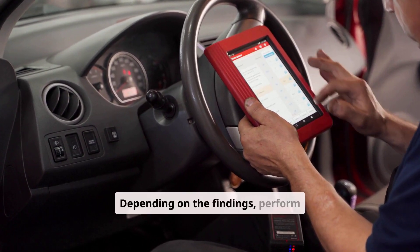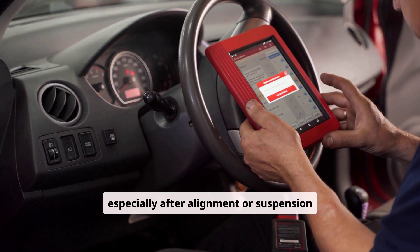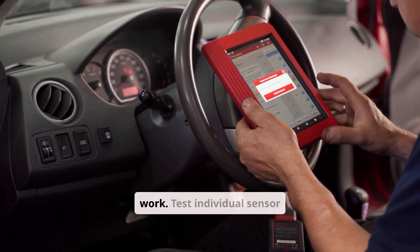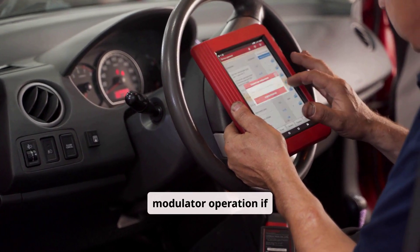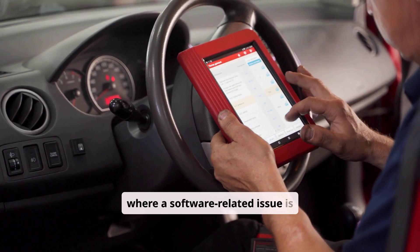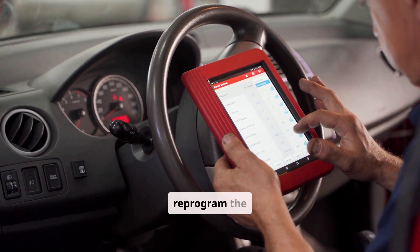Depending on the findings, perform recalibration of the steering angle or yaw sensors, especially after alignment or suspension work. Test individual sensor outputs and verify ABS modulator operation if required. In cases where a software-related issue is suspected, follow manufacturer bulletins to update or reprogram the ECU.